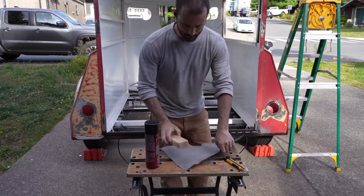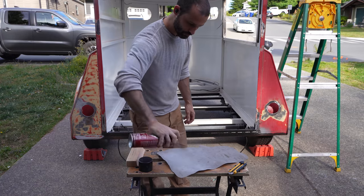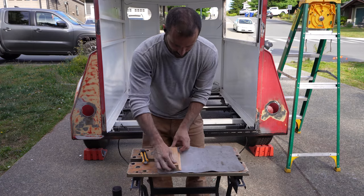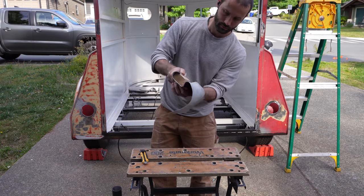I'll interrupt the boring sanding montage to make a custom tool for sanding the fenders. I just carved down a block of wood so that it was able to fit behind the fender while also sanding the interface. Then I glued on some foam to provide some compliance.